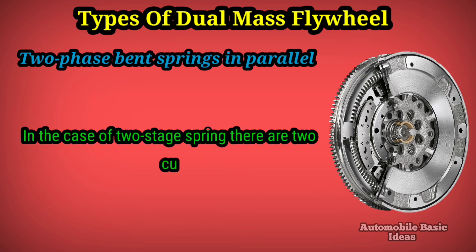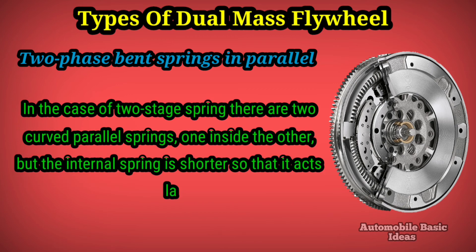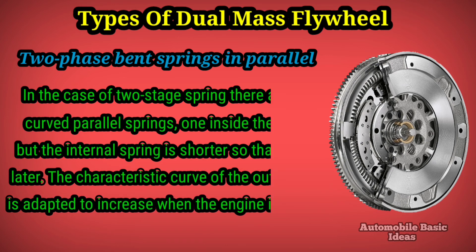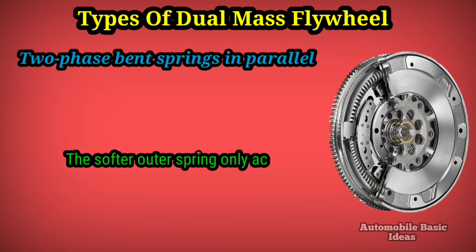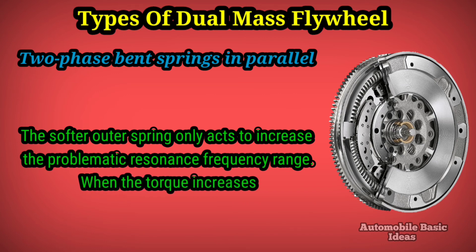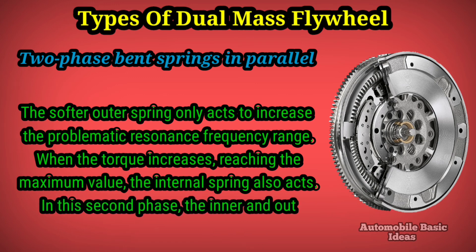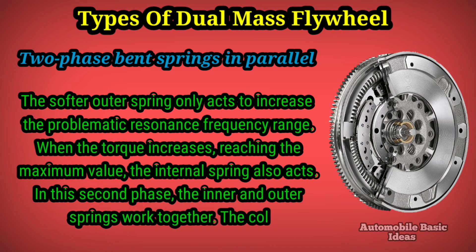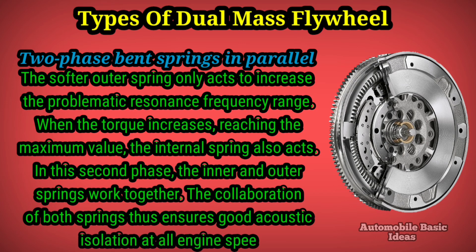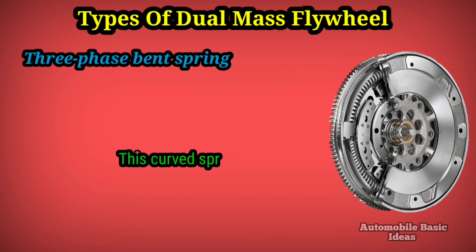Two-phase bent springs in parallel: in this case there are two curved parallel springs, one inside the other, but the internal spring is shorter so that it acts later. The characteristic curve of the outer spring is adapted to increase when the engine is started — the softer outer spring only acts in the problematic resonance frequency range. When torque increases and reaches its maximum value, the internal spring also acts. In this second phase the inner and outer springs work together, ensuring good acoustic isolation at all engine speeds.